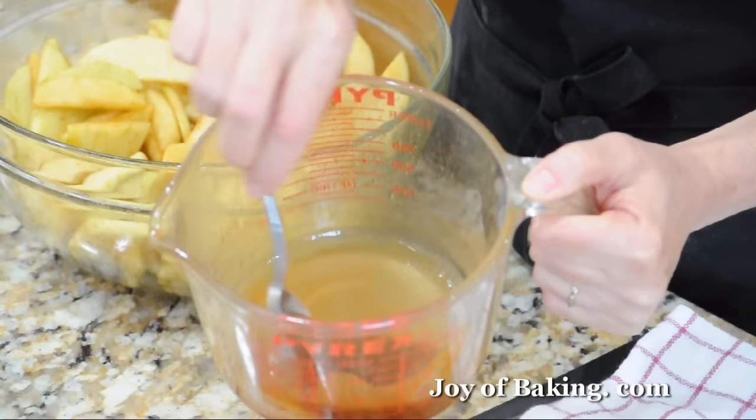Our oven is now ready. Bake the pie for about 45 to 55 minutes, or until the juices start to bubble through the slits. When you put a sharp knife down through a slit into the apples, they should be tender, not mushy. After about 30 minutes you might notice the outside crust is getting quite brown, so use a pie shield or aluminum foil around the outside edge — we don't want the outside crust to over-brown.